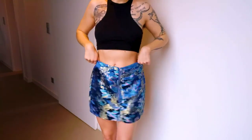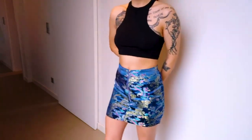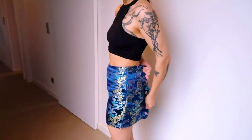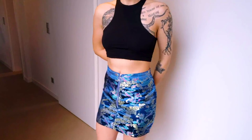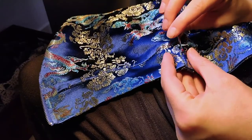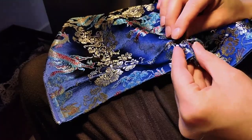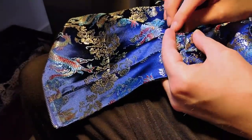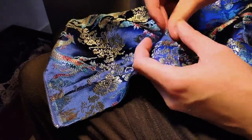Hi and welcome to a driftflip. Today I'm going to driftflip this skirt I found at a flea market for three euros. It was a little bit big, but I don't use skirts that much and I had a vision, I had a dream.